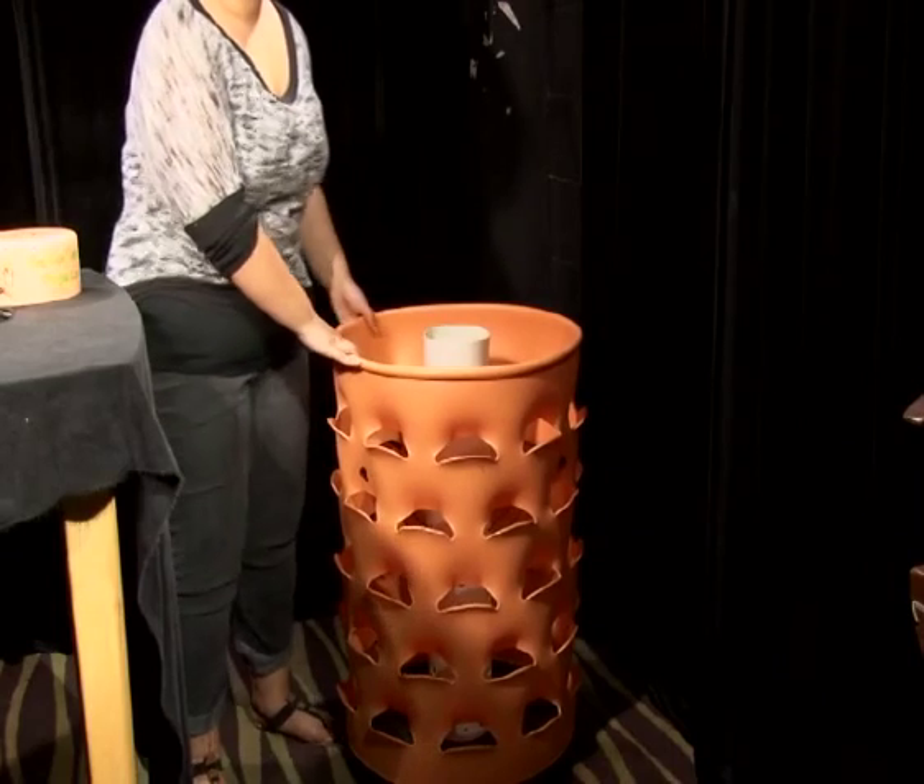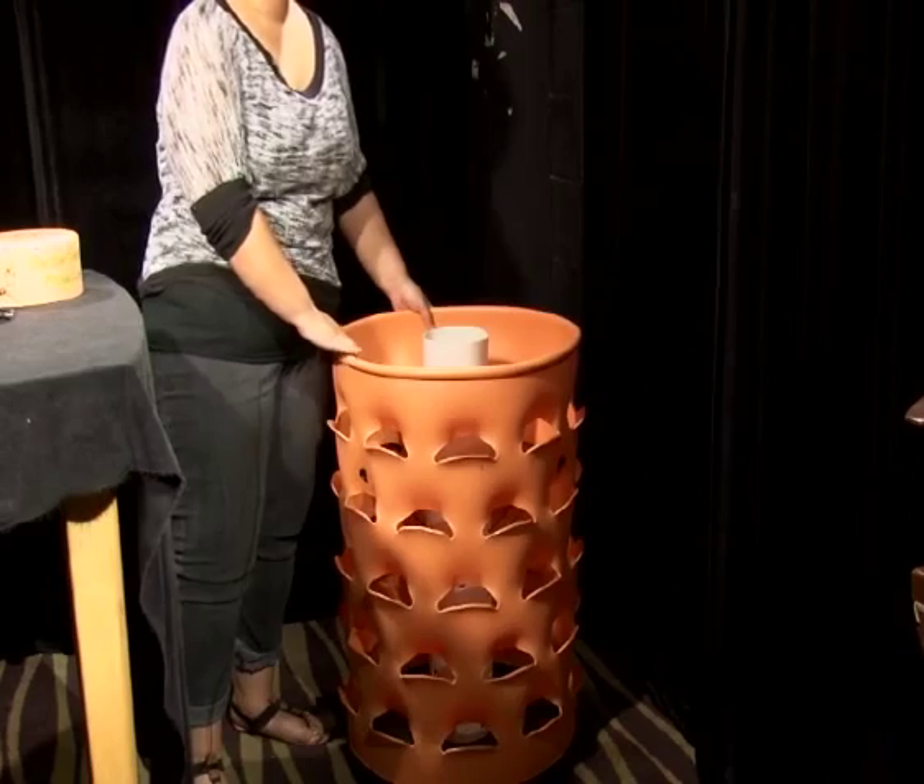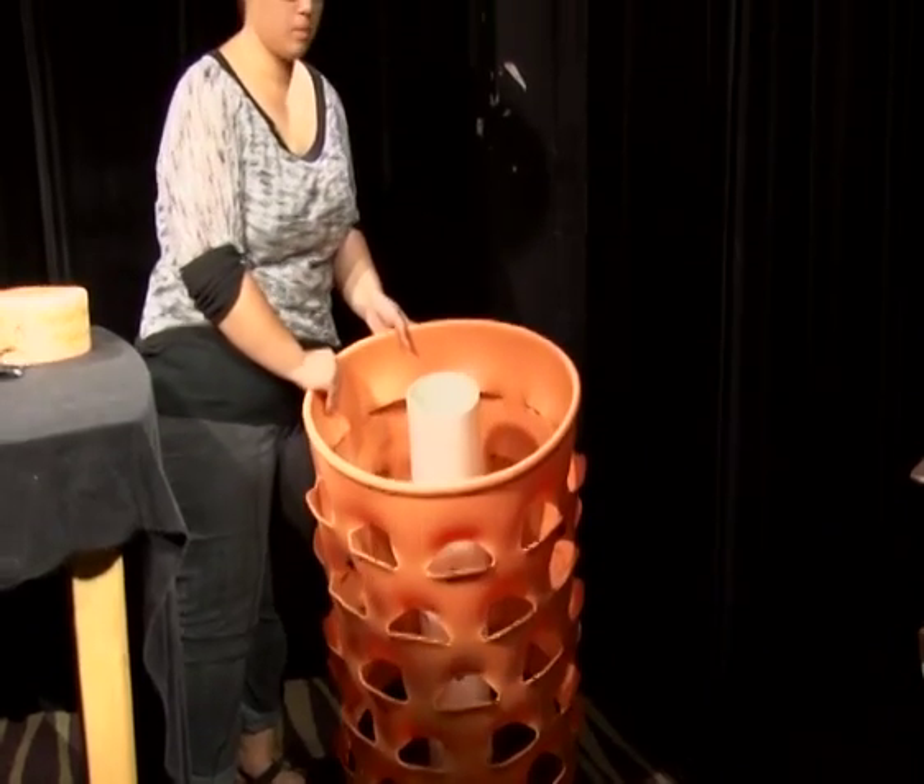We recently learned about our new garden tower system that allows 50 plants to grow in four square feet of space.